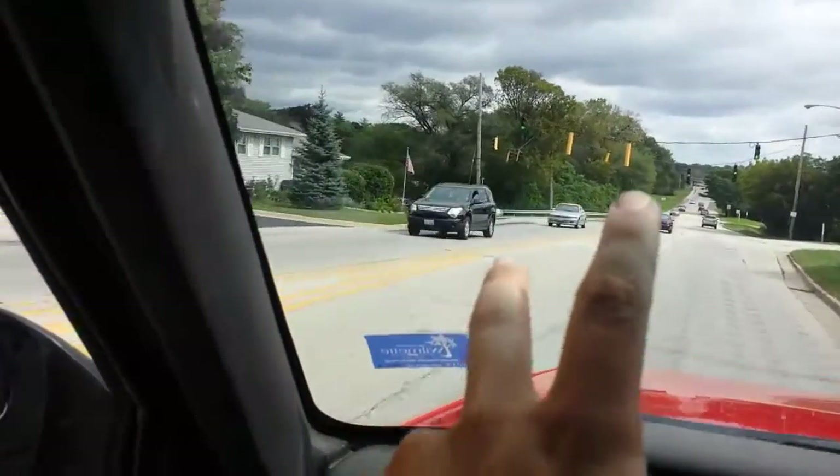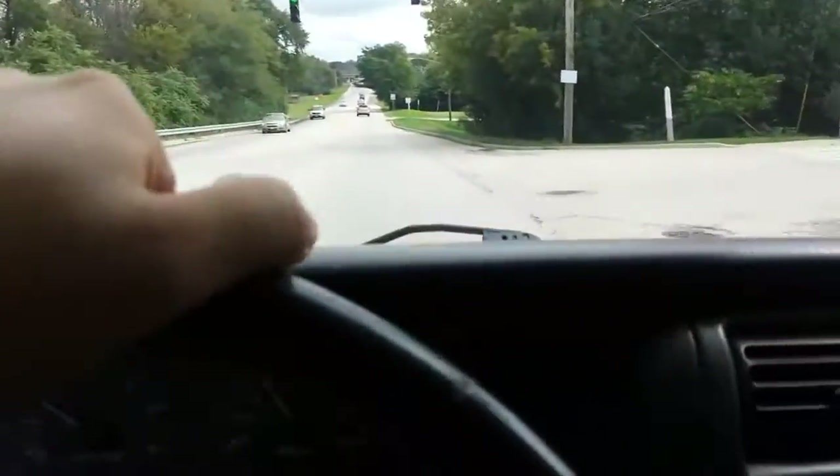Here comes a Jeep person — I don't know if you'll be able to see them on the video. We're going to give them a wave. And they wave back. Very nice.